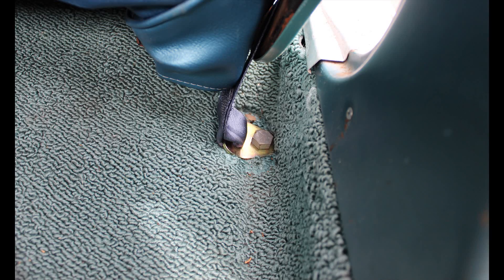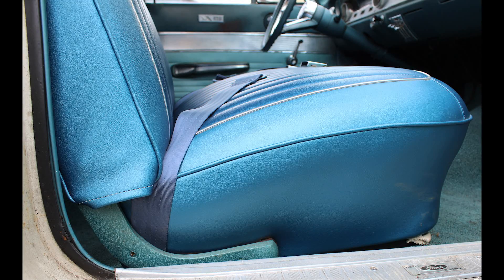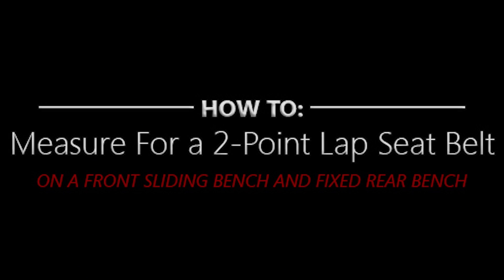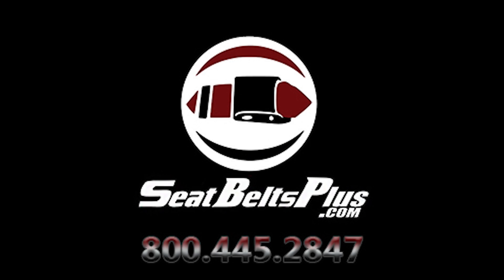A few minutes later, we have unbolted the old seatbelts and installed our new seatbelts, rerouting the outer seatbelts on the front seats to the customer's preference. We hope that this video has helped you at home, and please feel free to give us a call with any questions regarding your vehicle's seatbelt needs.